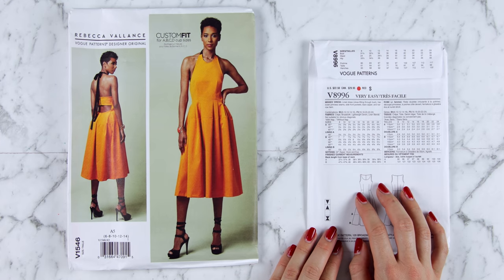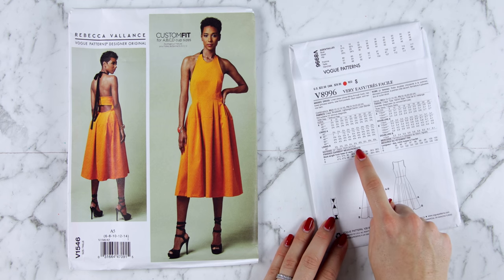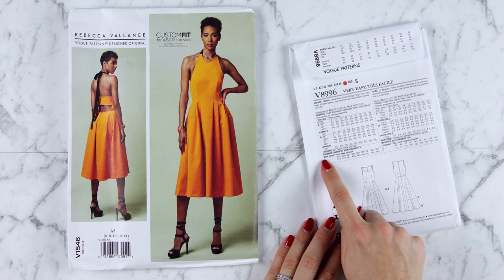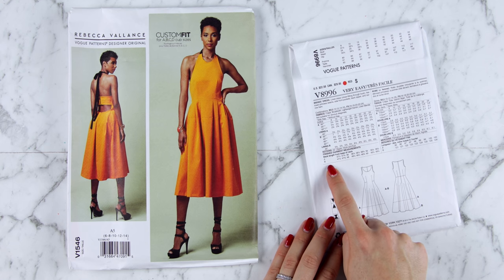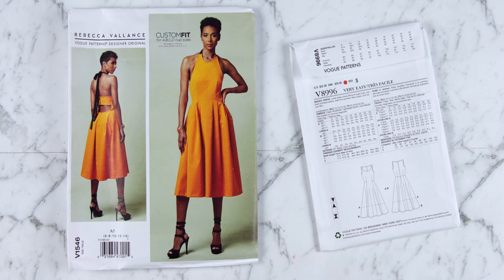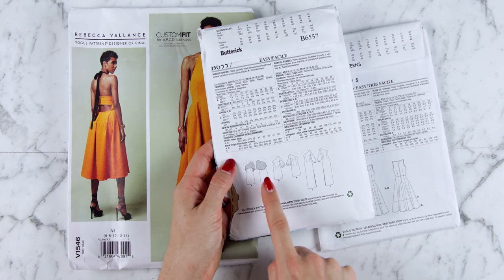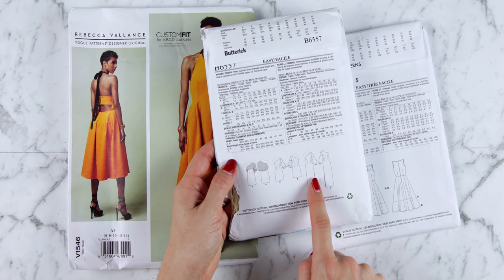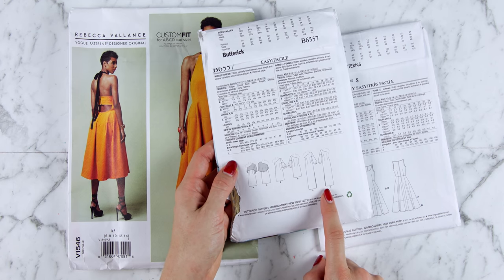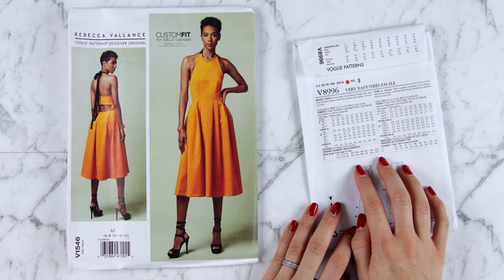Now you're going to want to have a look at the finished garment measurements, which can be found on the back of the pattern envelope. On this pattern I simply have the back length from base of neck for versions A and B. On this other pattern I also have the back length from base of neck, the difference between A and B which is shorter and C which is longer, and I also have the width of the lower edge — the circumference of that lower edge — which of course changes for all the different sizes.